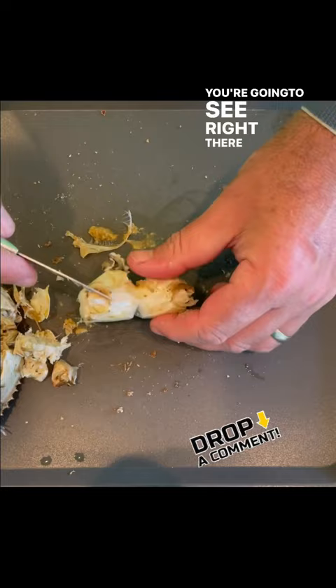You can see I've got two equal halves, and it's just super easy to pick. Now I'm going to go ahead and pick through the crab.